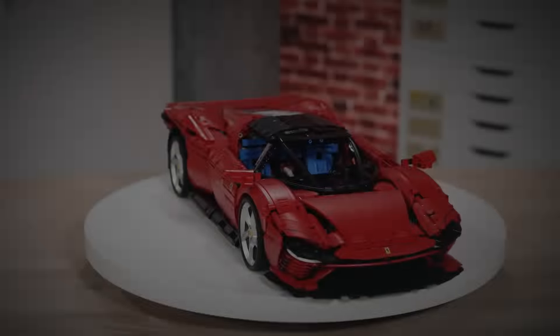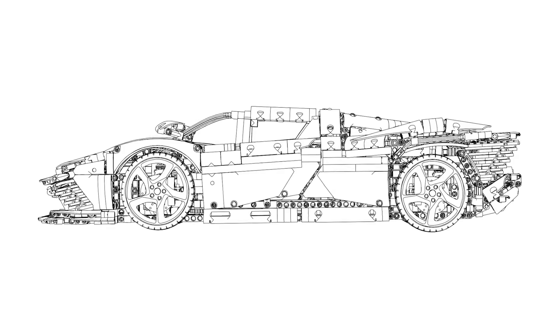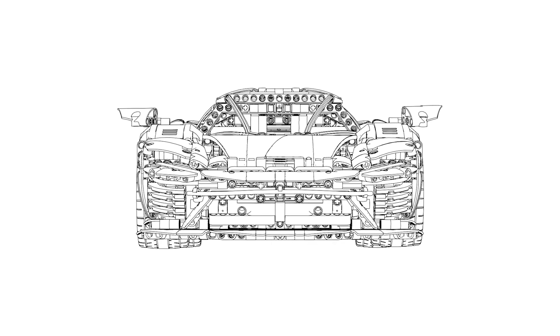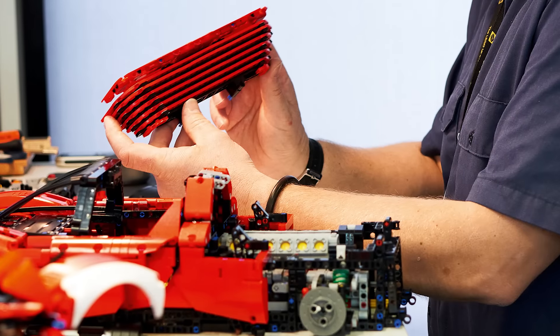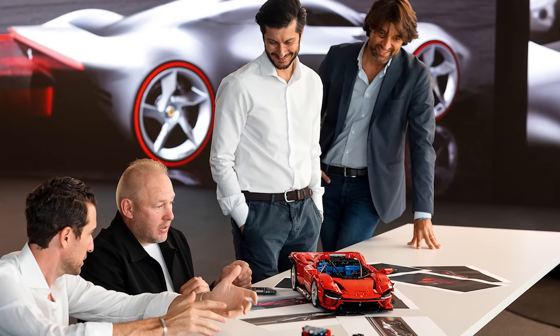What was quite challenging for this model was that we couldn't see the car in real life because Ferrari was developing it at the same time and it was still very secret. During the whole process we had to build the car based only on images and feedback from the partner. Normally you would be able to see the car and that helps a lot to recreate the shapes. In this case that was one of the biggest challenges — to understand what needed to be improved and what was working. We spoke mostly with the design team at Ferrari headquarters; a couple of designers were involved in the project so we were in direct contact with them.